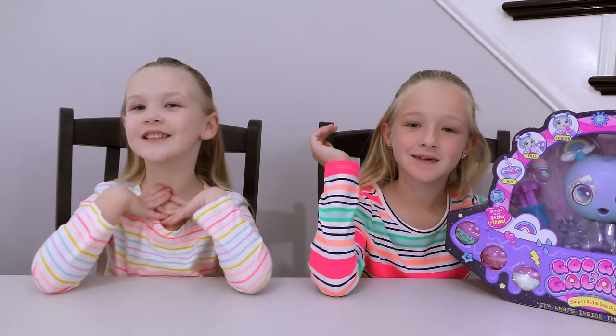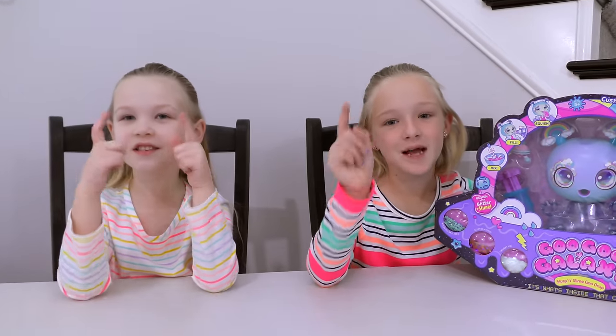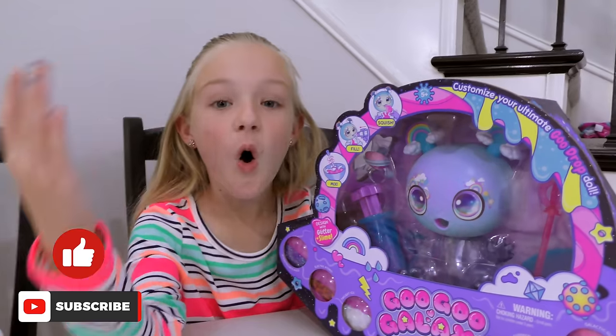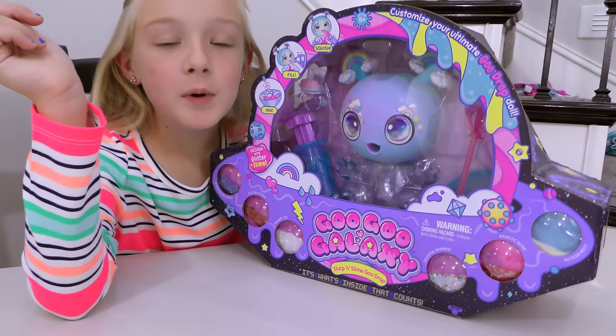What's up guys, it's Madison here and Trudy. Welcome back to our channel. Before you get started, click that subscribe button and give me a huge thumbs up. Alright guys, today we're opening the giant Goo Goo Galaxy Bowie Beamheart.